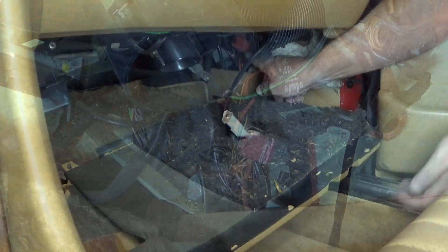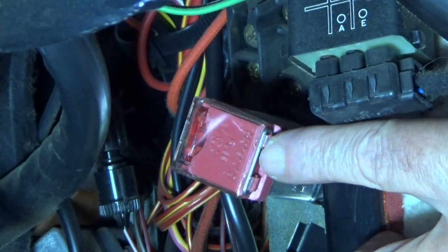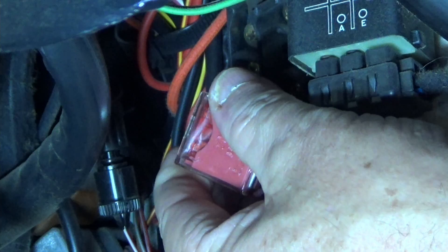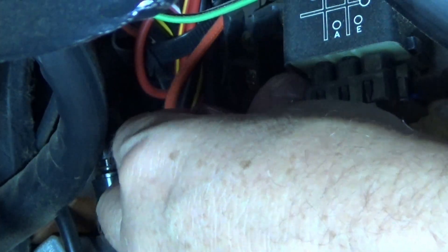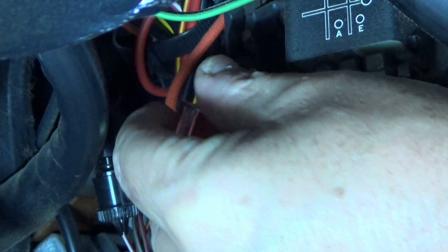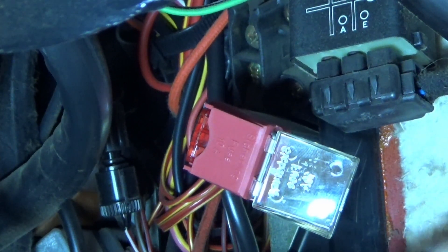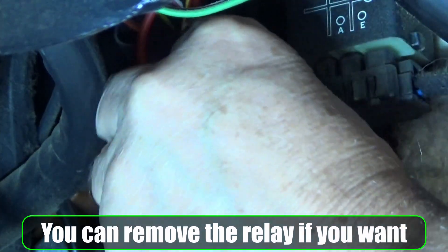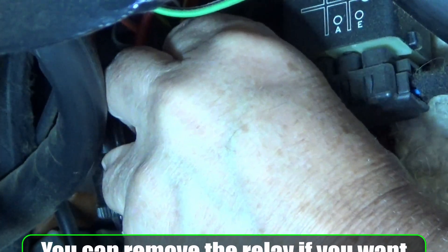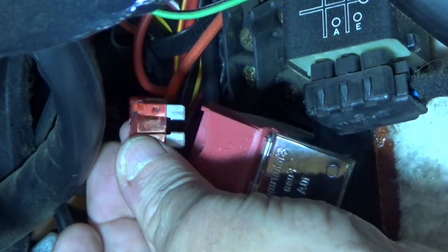There's where the relay is — can you see it? So this is what it looks like. It has this little cover on there which you can pop open, just like that. I actually have the battery disconnected, just so you know. There's the fuse — it looks good.